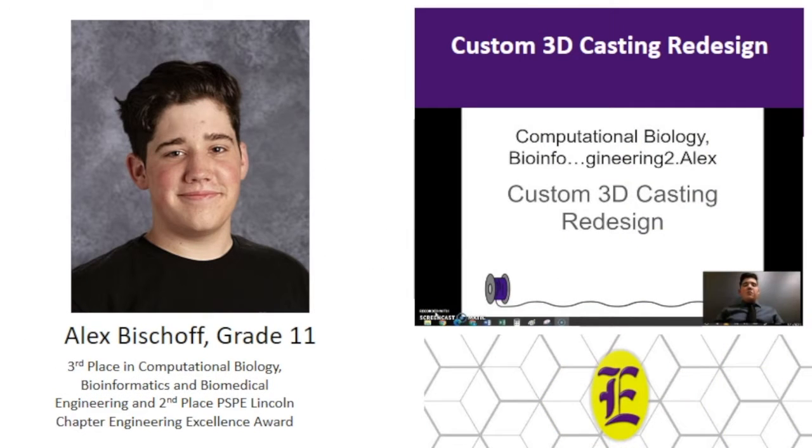I'm Alex Bischoff and the title of my project was Custom 3D Casting. Anybody who knows me knows I'm a huge 3D printing fanatic, and it came as no surprise to anyone that that was going to be the basis for my engineering fair project.